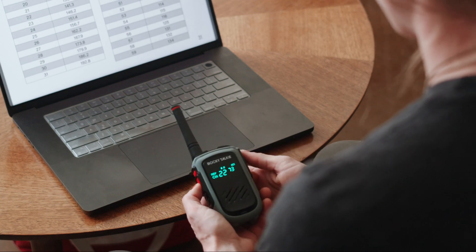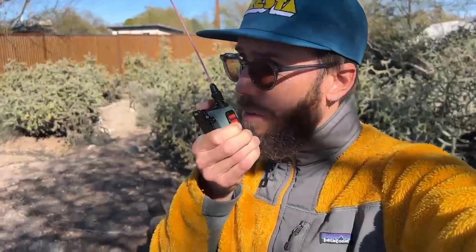Now you're ready to transmit on your local repeater. WRZI264, this is WRVC723. Do you copy? Yep, this is WRZI264. I copy you loud and clear. Cool, thanks Henley. WRVC723 clear. WRZI264 clear as well.